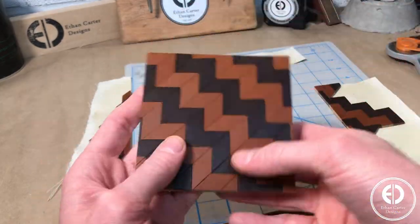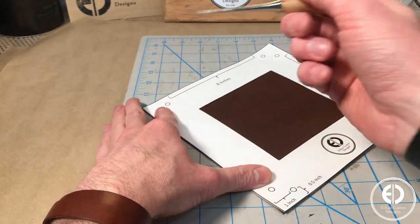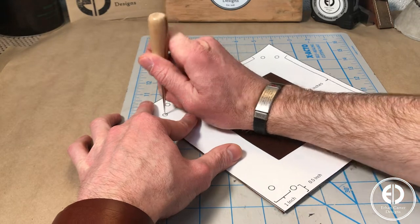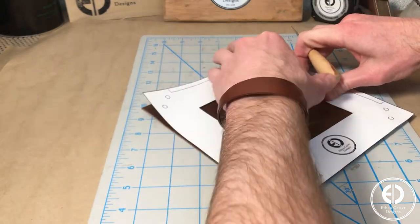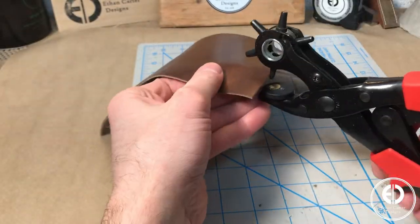Next, I moved on to making the valet tray the bottom will be attached to. Using the template, I cut an 8 x 8 inch piece of leather, and then used my scratch awl to mark the corner holes where I will attach the snaps. Then, using my hole punch, I punched all the corner snap holes.